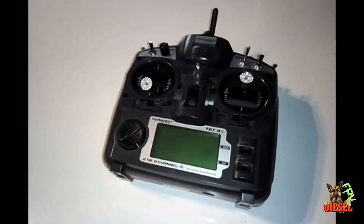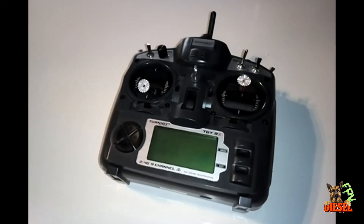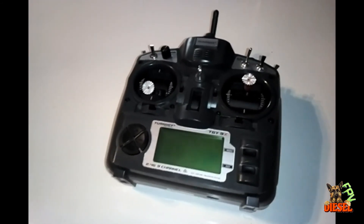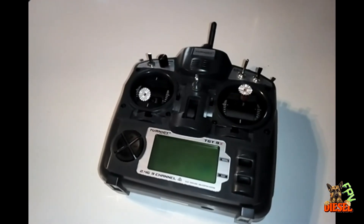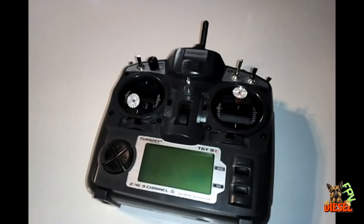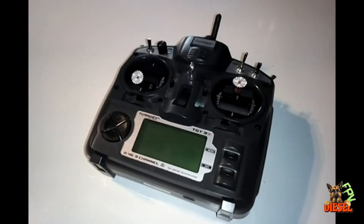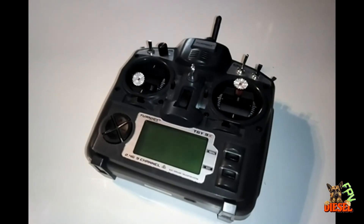For the price of a QX7, I essentially have a Taranis X9D Plus. The only thing this doesn't have compared to a Taranis is the voice module, and that's almost more of a gimmick — it's not really that useful. I wanted M9 gimbals, but sadly you can't do that in this remote unless you do a step-down from 5V to 3V, because the hall sensors in the M9s only accept 3 volts. Eventually I might do it and make another video. I hope you enjoyed this — just remember I'm not liable for any screw-ups, but if this is a mod you're thinking about doing I hope it helps.